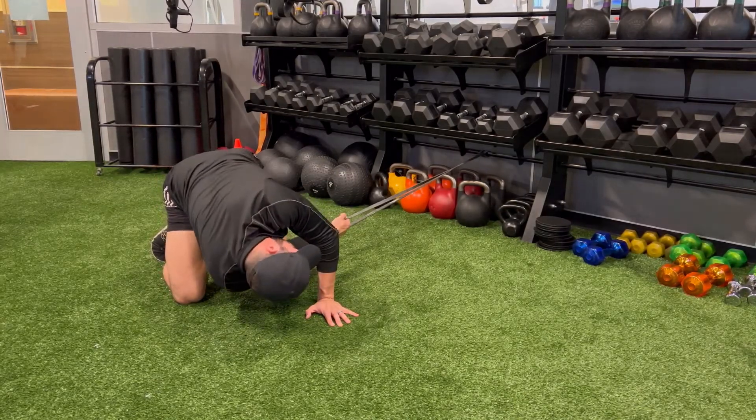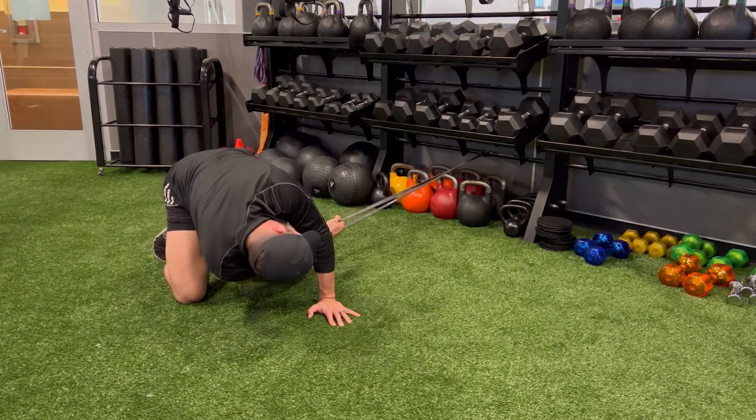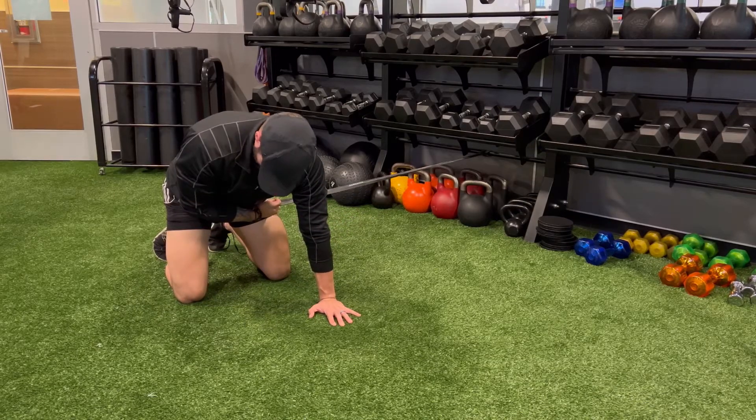As you reach underneath, keep your core engaged as you rotate, bringing the shoulder on the same side that is holding the band towards the opposite side elbow.